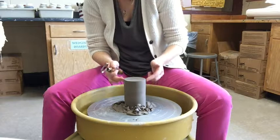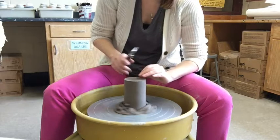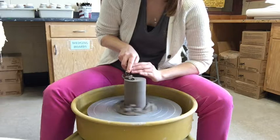You never trim the lip of your cylinder and you never trim the inside. You're only trimming the bottom portion of your cylinder — or any piece you're going to trim on the wheel.